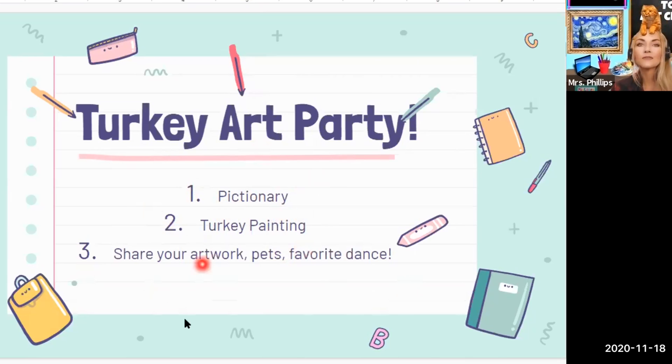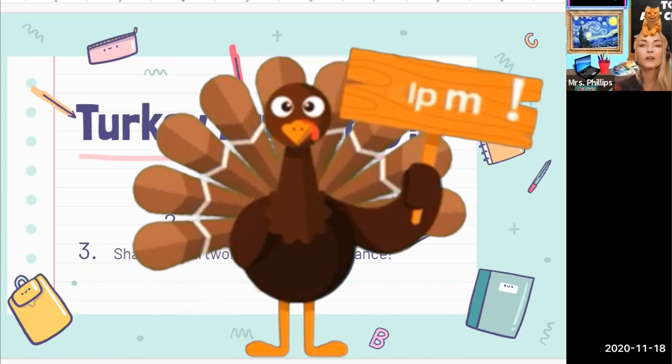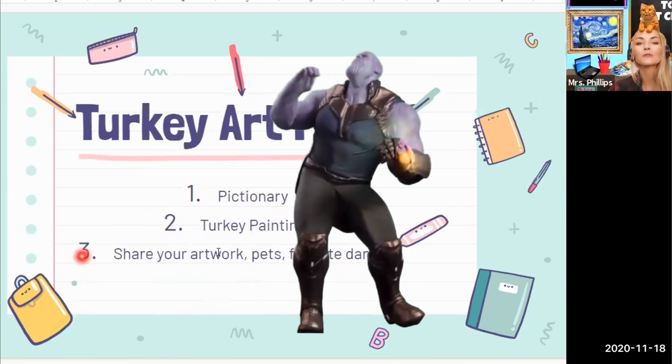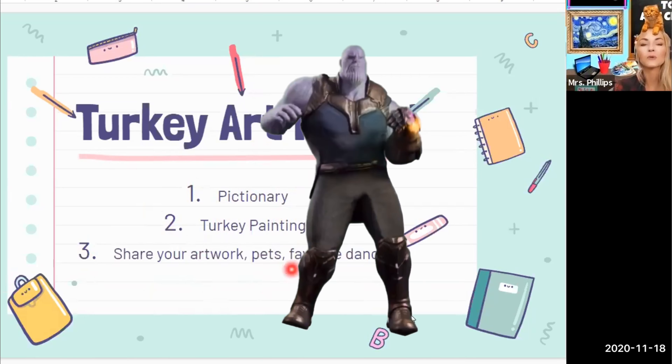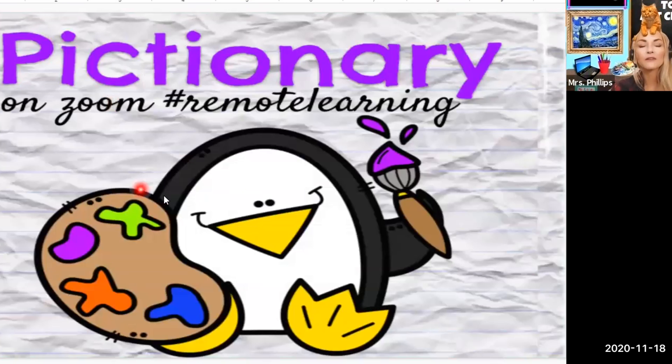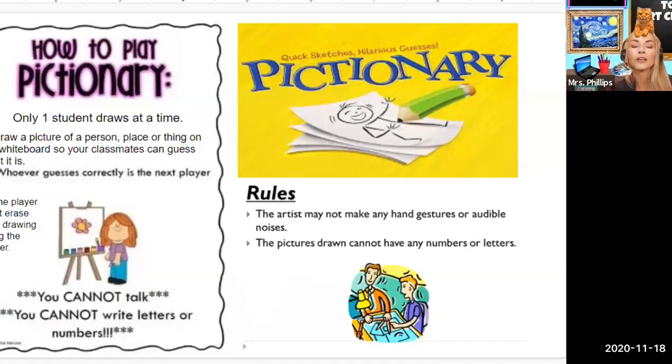And then I always like to give time for students to share their artwork, their pets, like my kitty cat here, and maybe their favorite dance — just something fun for them to do before Thanksgiving break. So I looked everywhere for a template for virtual Pictionary and I couldn't find exactly what I wanted, so I kind of pieced together my own ideas. I'll definitely let you know how it goes on Friday. So I started with some rules and wanted to make some ground rules for how to play Pictionary on Zoom.